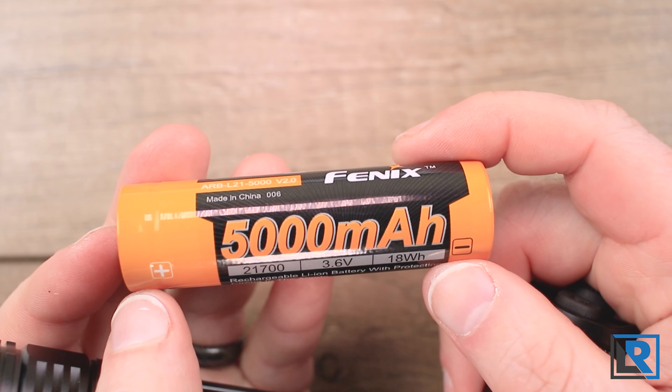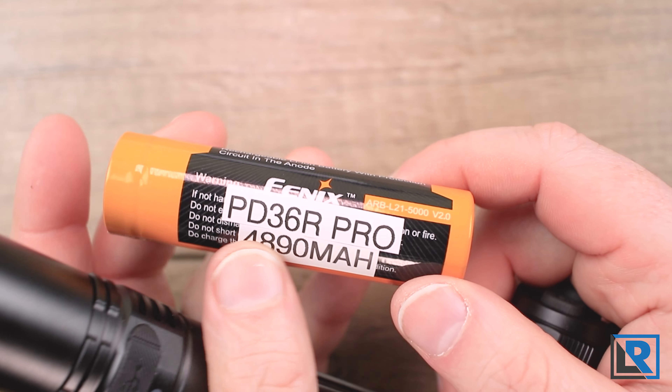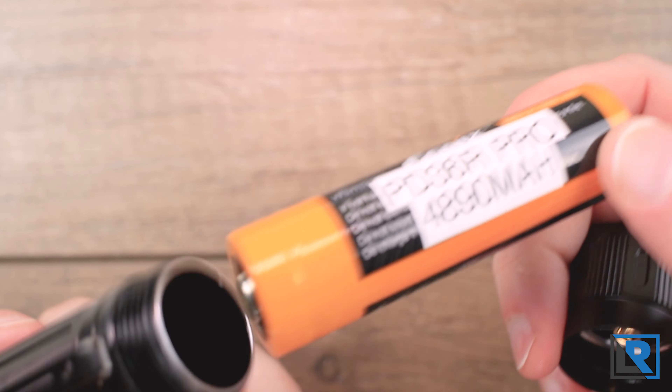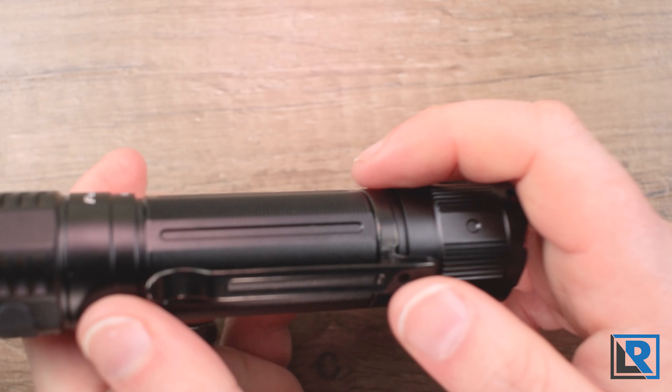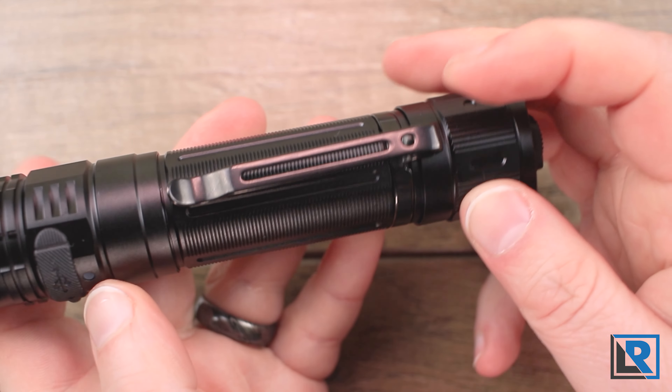The included battery is Fenix branded, protected, button top, but not proprietary, which is nice. It is rated at 5,000 milliamp hours and I tested it at 4,890 — which is great. The pocket clip only mounts on the rear of the light. It's nice to see they include it; it's not perfectly straight but pretty decent.